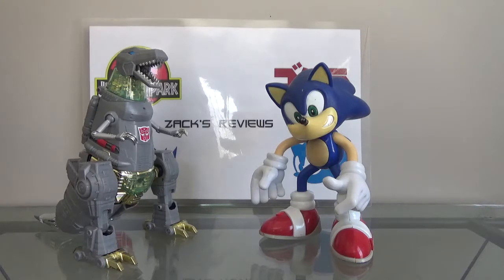It doesn't even have to be something new. It could be something old like Sonic 3 & Knuckles, Sonic Adventure, or the 1986 Transformers movie. Bottom line, I'll review it. They're just not going to be as frequent as my Jurassic Park or Godzilla figure reviews. So yeah, I'm not going to be reviewing Sonic figures or Transformers figures anymore, but I will still make videos related to these two properties.